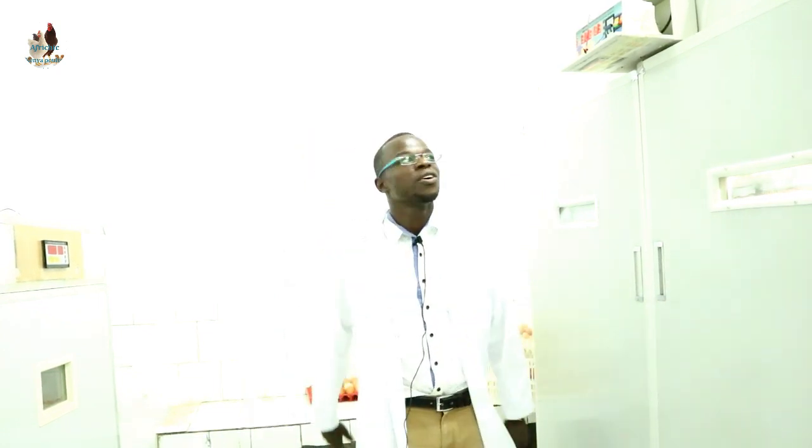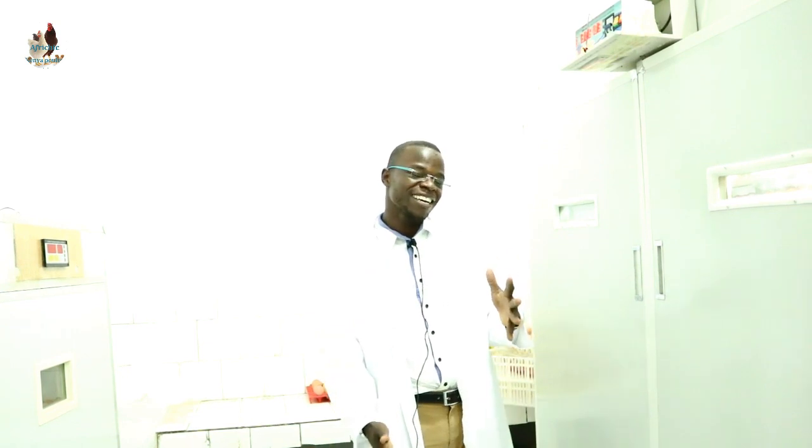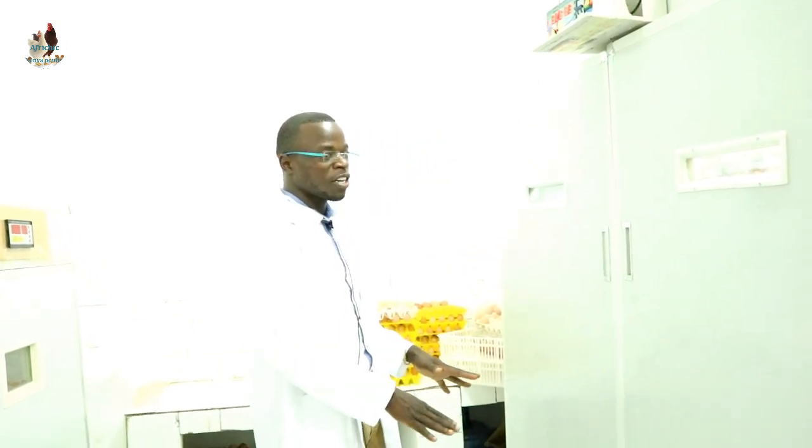So what do you do? You set just like we had set before, but this time you have to make sure that you stop turning so that the eggs don't turn. Very important. You have to make sure that you get the eggs from the setter without shaking them or giving them much stress, and put them in the hatcher.